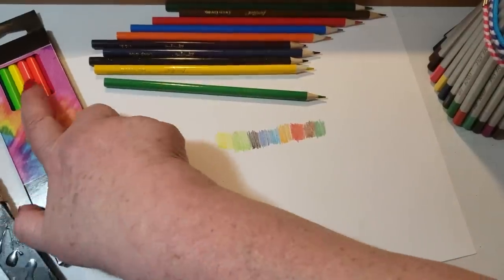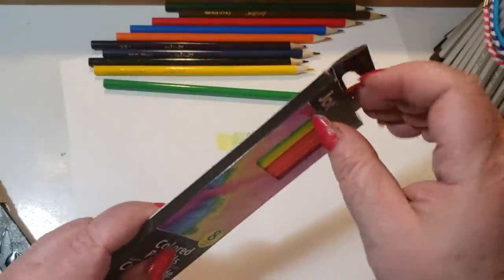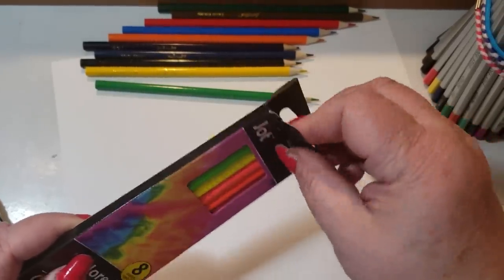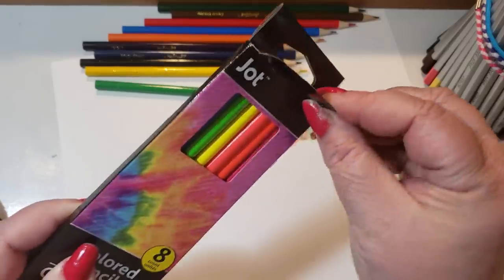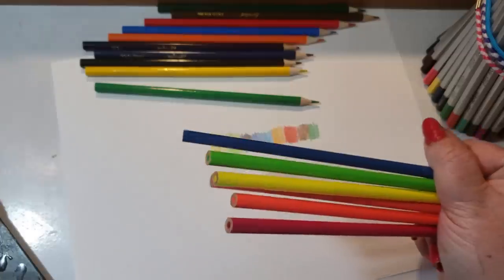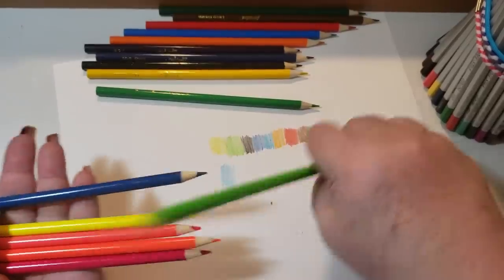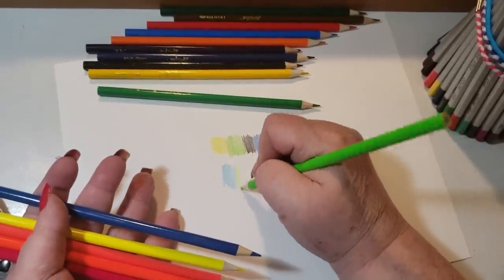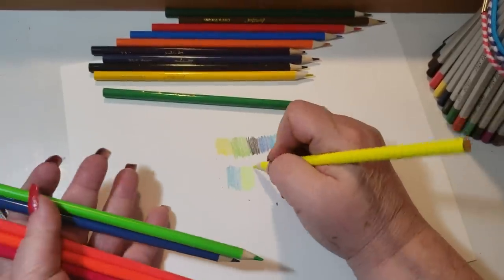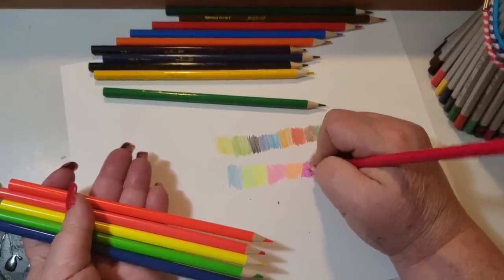Now let's see how the neons do. This is the LiquiMark and this is Jot — I've never even heard of Jot pencils. I think I hear my Prismacolors crying. They are sharpened and there's barely any pigment in these. The Jot brand is not as bad as the other one though.